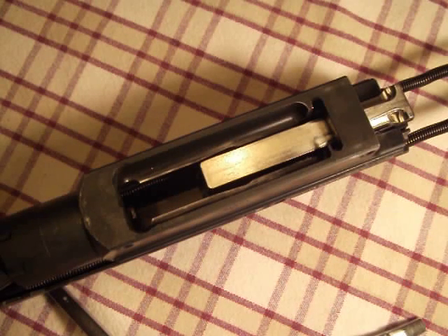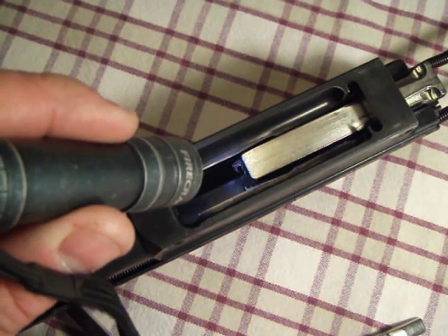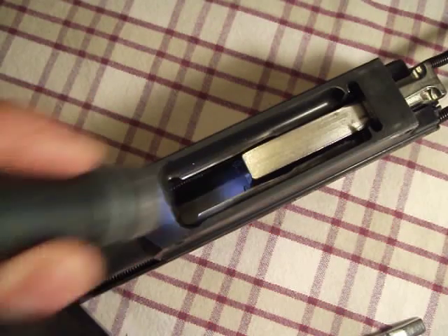This is the RFB's tilting bolt locking mechanism. You can see in the picture here, the extractors are in the upper position where they would be holding an empty casing ready for ejection.